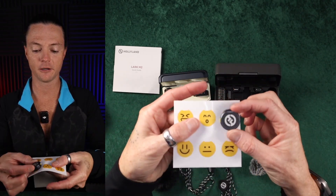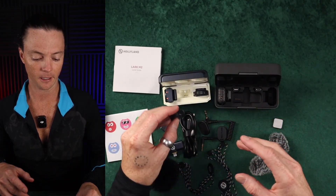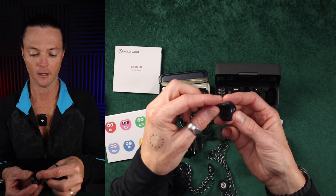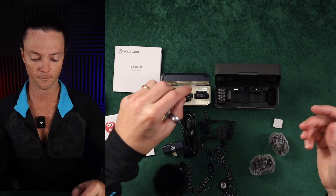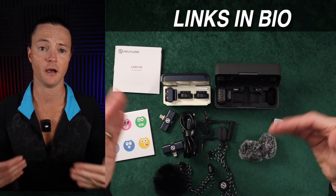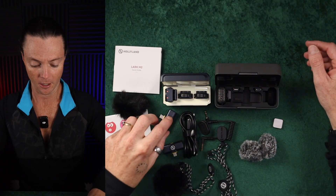I like that this system comes with stickers — it's not functional, but it's fun. You can put a different sticker on each mic just to keep track of which is which, and that's cool. So that is the main difference between all of the systems, and the audio you've been hearing has been from the DJI Mic 2, so you can take that for what you like.